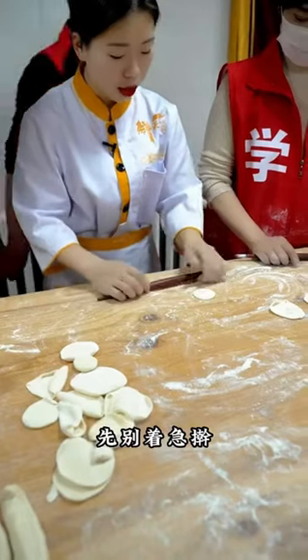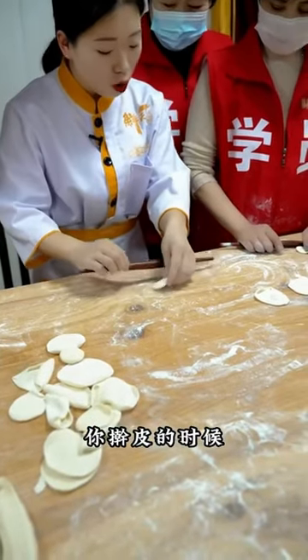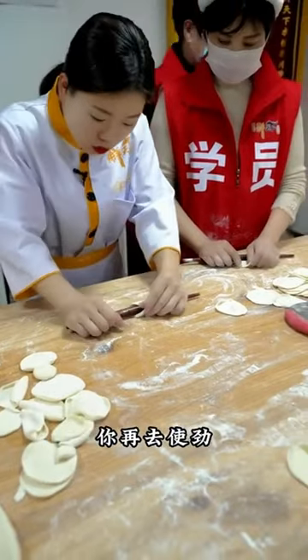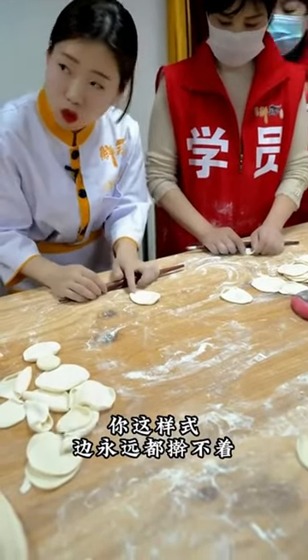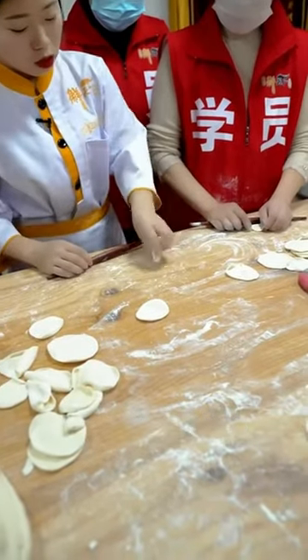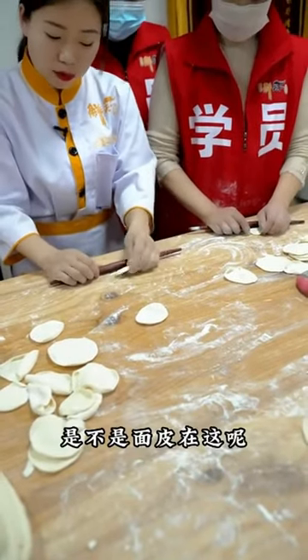A sense of mastery when you roll out the dough. It's not enough to just place the rolling pin on top and then apply pressure — that technique won't give you the desired result and won't generate enough force. So where should we apply force? Look at my hand on the rolling pin.